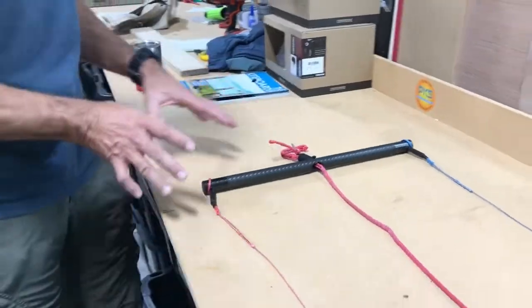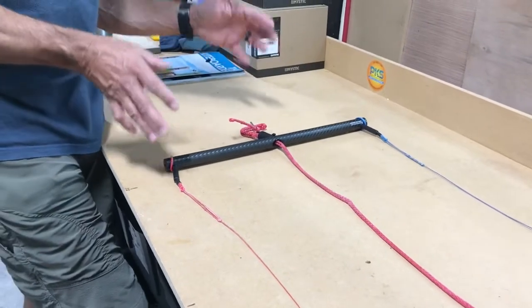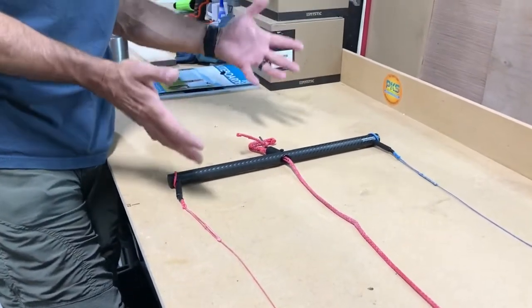Hey, Jeff here at PKS, and I want to show you this setup. This is my KISS bar setup that I use on a 4, 5, 6, and 7 meter single skin kite.